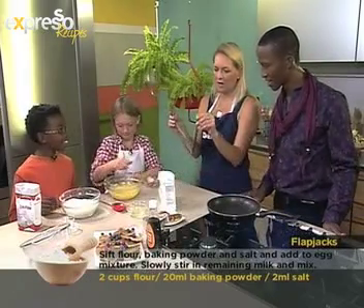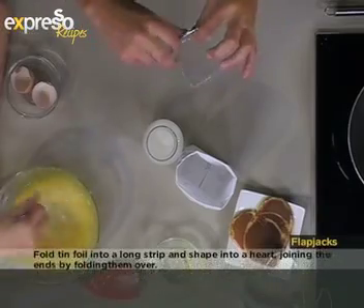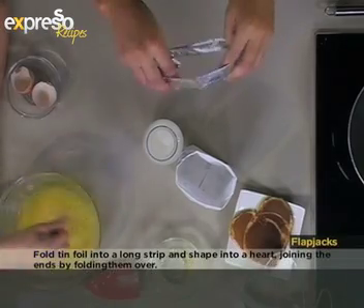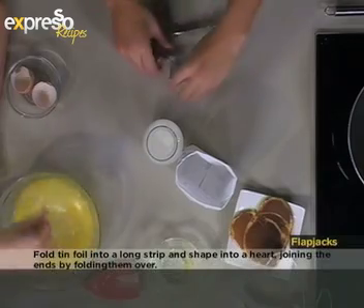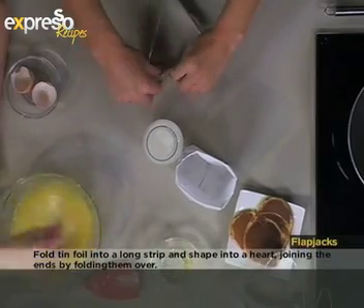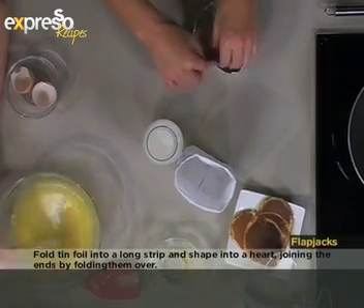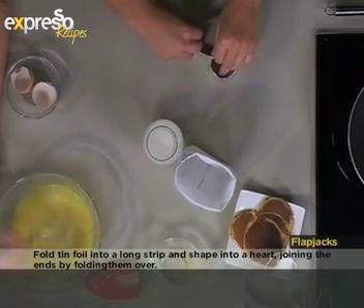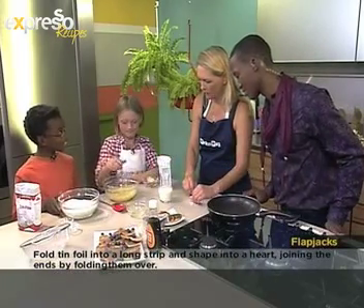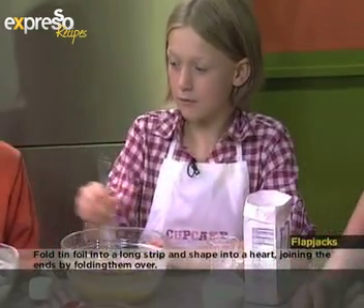I've halved it in two and I'm going to now just join it at the top by folding it over slightly. You can just fold it twice and there we go — make your heart shape. It takes a little bit of time just to get the shape exactly right.